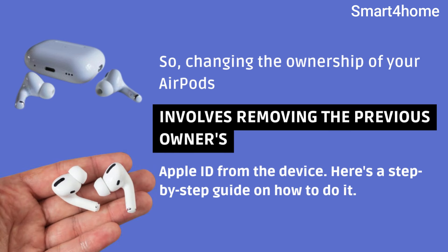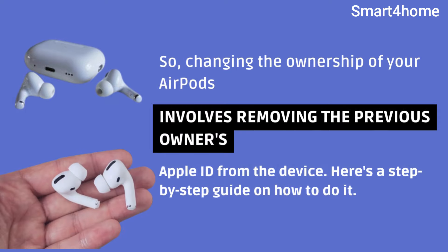Changing the ownership of your AirPods involves removing the previous owner's Apple ID from the device. Here's a step-by-step guide on how to do it.